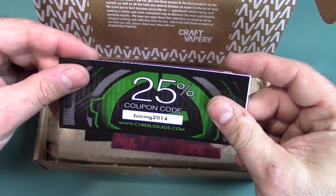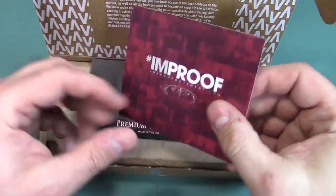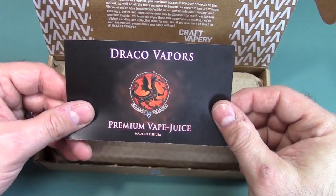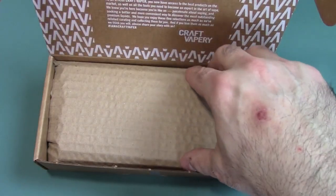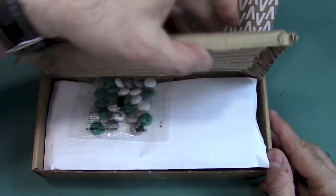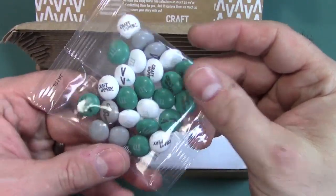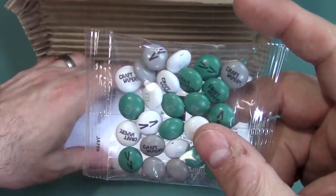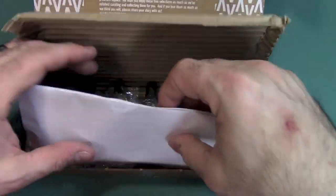It looks like we also have some coupon codes — awesome. These are the different partners and some information from those partners that they throw in, which is a very nice touch. And instead of getting silica gel stuff that says 'do not eat,' you are actually getting candy — Craft Vapory M&Ms! So you're getting candy with the box here.